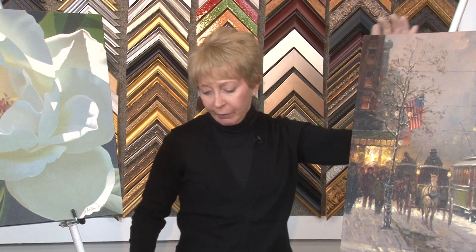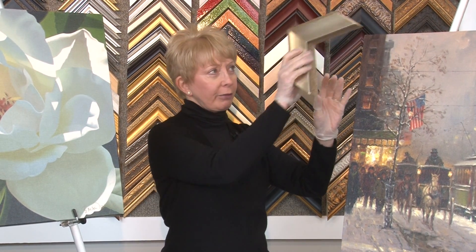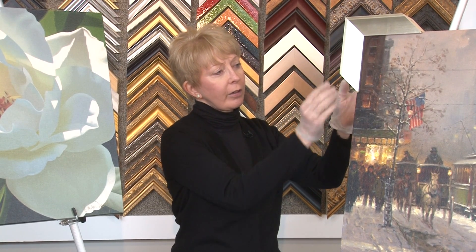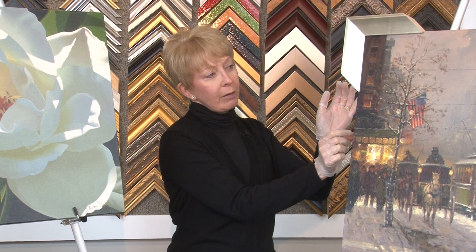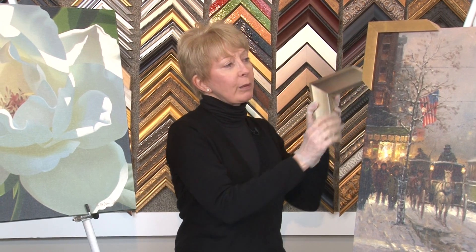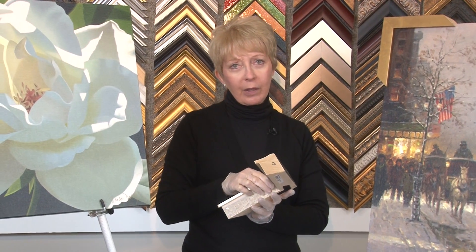This one is a little more contemporary. It's gallery wrapped and the edges are black. Because of the way it's wrapped and the way it shows and the look of it, I would not frame that either unless you wanted to. It's always a personal choice whether you want to frame it or not.